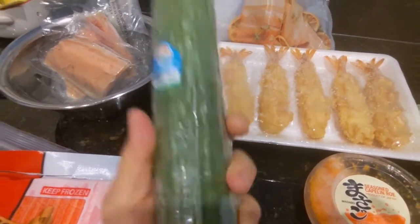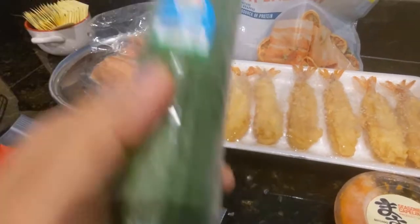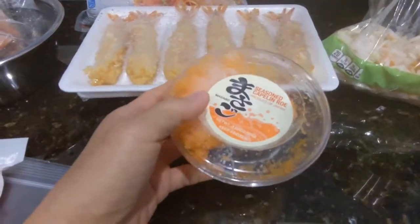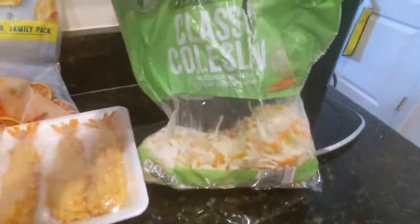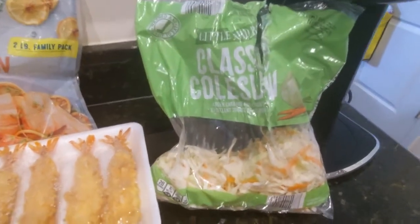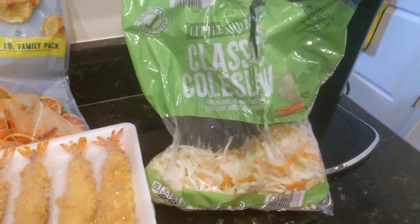I have an English seedless cucumber — I'm going to chop it into little matchsticks. I also have some frozen fish roe, which is fish eggs, and we're going to use the rest of it up. And I have some leftover classic coleslaw mix — just cabbage and carrots — I'll put some in a bowl so we can have that as well.